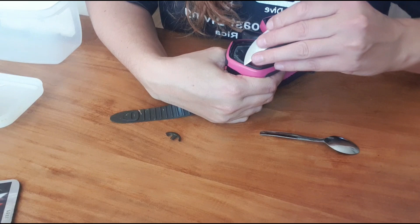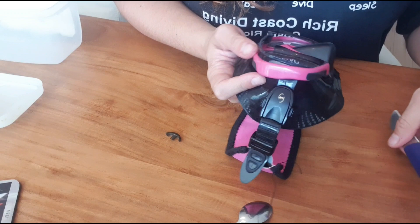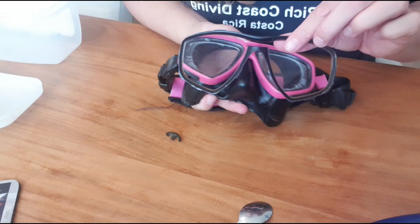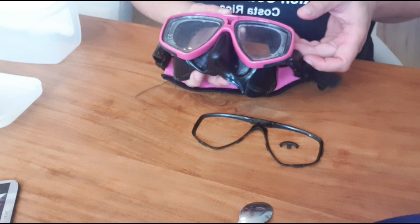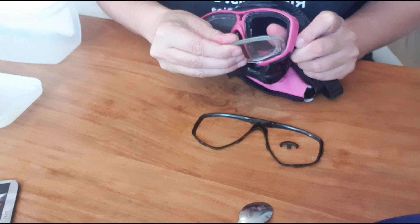Just give yourself the time, go step by step. Don't try to do it all at once and you'll see you'll be able to pop out the frame in no time. Once the frame is out, you'll be able to take out the glasses as well. You'll just have to put some pressure on the back with your thumb and slowly the frame will get loose from the rubber, as you can see.